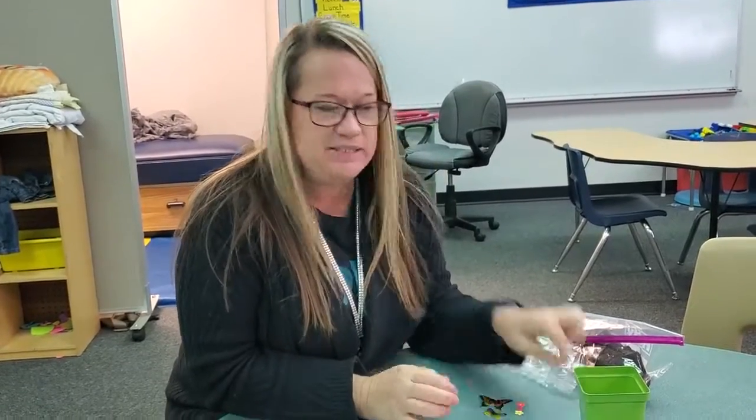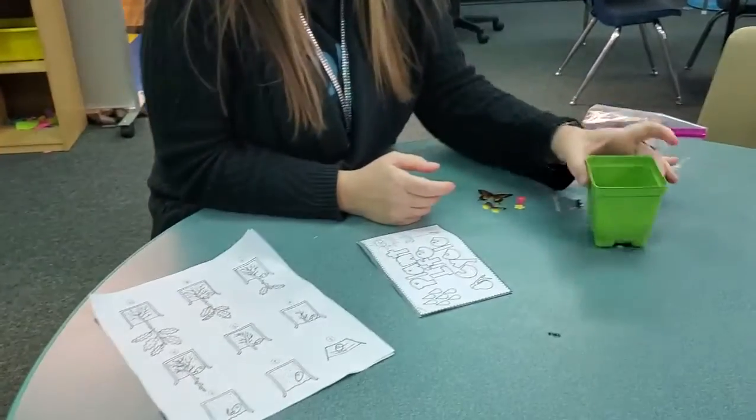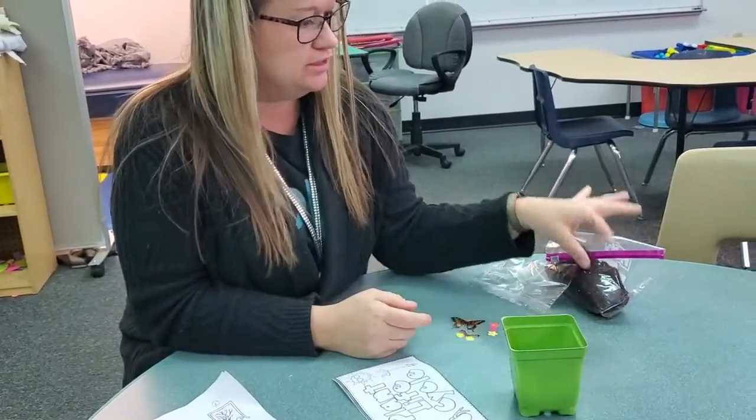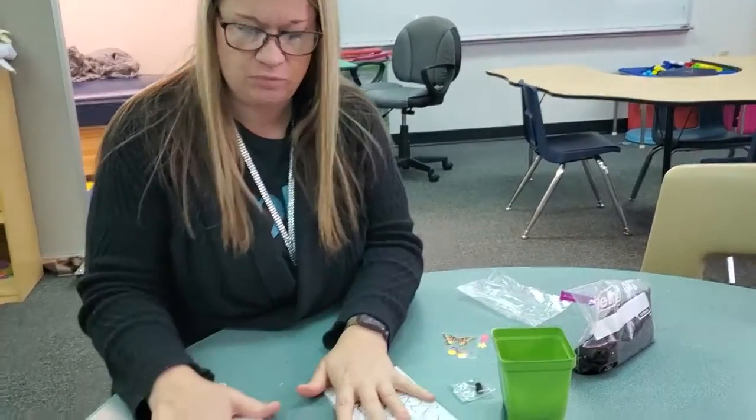Today we are going to plant some seeds. You should have a packet that's got this little planter, it's got some dirt, the seeds, some little stickers, and some worksheets.